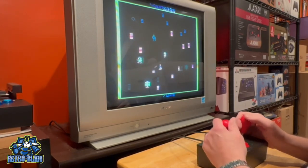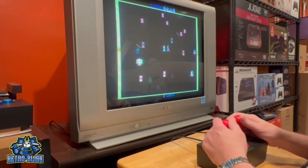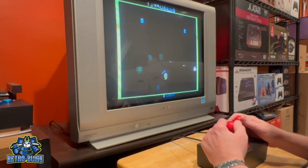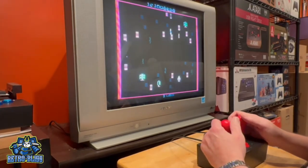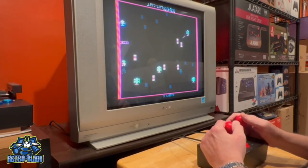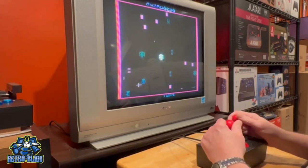This controller comes with either a ball top or bat top control stick in a variety of colors. I prefer the bat top control sticks — they just feel better in my hands. This is not a handheld controller, although you might be able to play it that way. The controller has rubber feet which keep it from sliding around when playing. I use a TV cart to set it on and it works just fine for me.